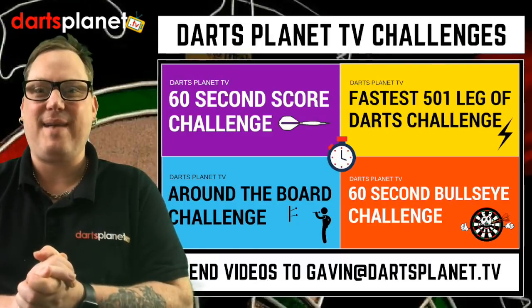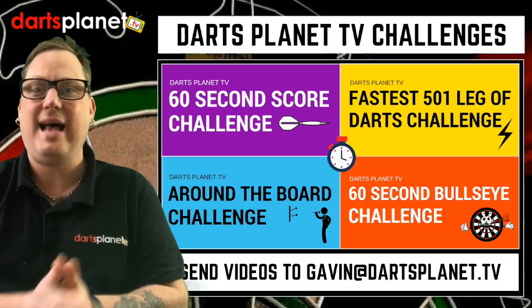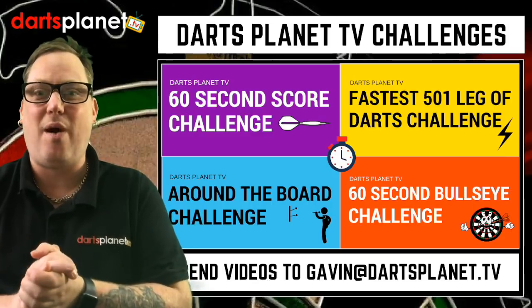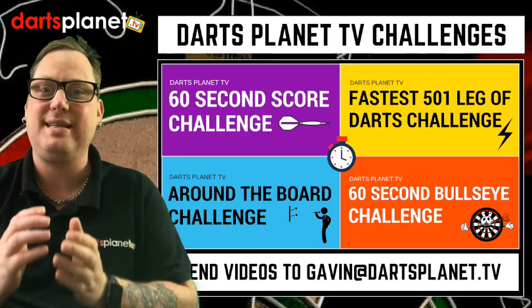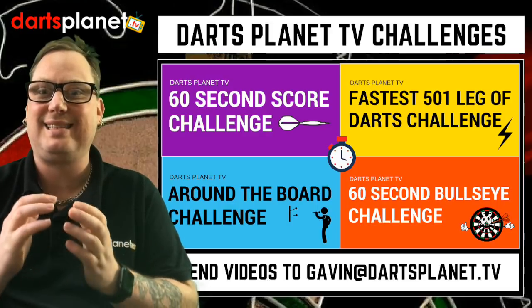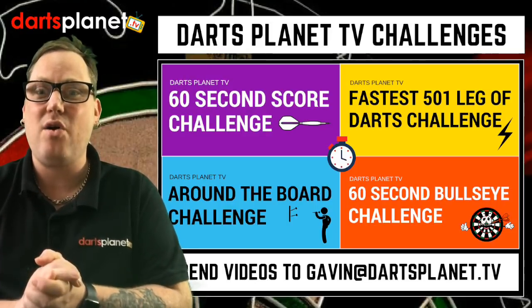Hi guys, it's Gav here from DartsPlanet TV. Thanks for joining me as always, and today I'm buzzing because the DartsPlanet TV dart challenges are out for all you subscribers to take part in. Your videos will not only be featured on the DartsPlanet TV YouTube channel, but also on the DartsPlanet TV website in a special challenges section with prizes and so much more.